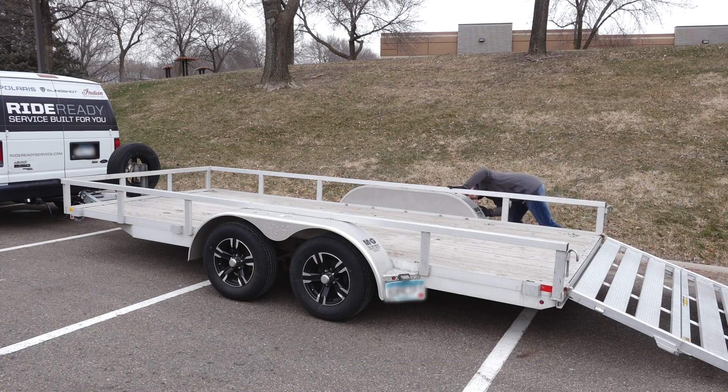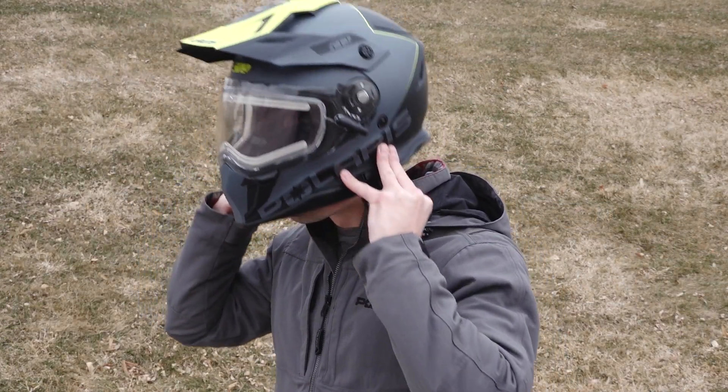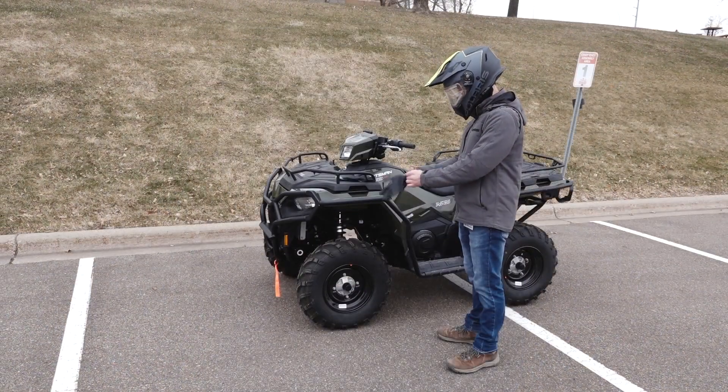Begin by performing a quick inspection on your trailer to ensure it is clean and free of any major debris. Before loading, always practice safe riding by wearing the required safety gear listed in your Owner's Manual.